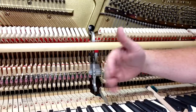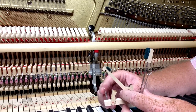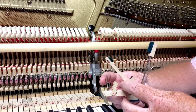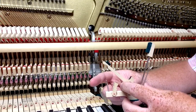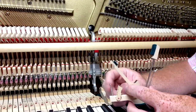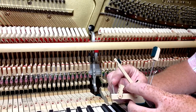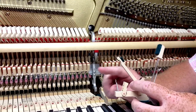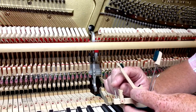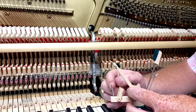The damper spoon pushes the damper lever up so that it raises the damper from the string. As the whippen is lifted up, that's going to push the damper lever so that it raises the damper. If the top of the spoon goes back away from the rest of the whippen, that's going to make the damper lift earlier, and if we make it come forward toward us, that's going to make the damper lift later.